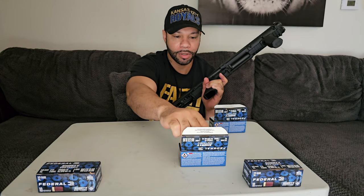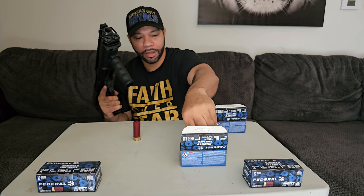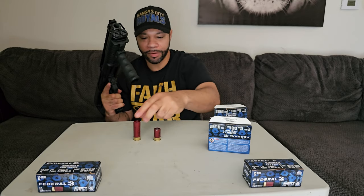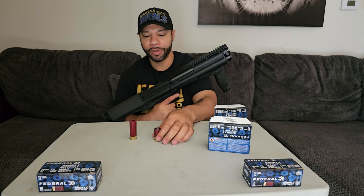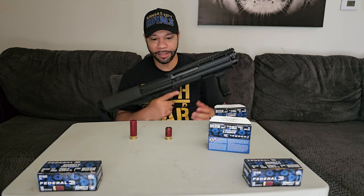All right, so of the big shells we got seven, and of the mini shells we got 11. Keep in mind that's in each tube — remember it's two tubes in the KSG. So when you double it, with the big shells you get 14 total plus one in the chamber, and with the minis — 11 plus 11 — you get 22 total plus one in the chamber, which comes out to 23.